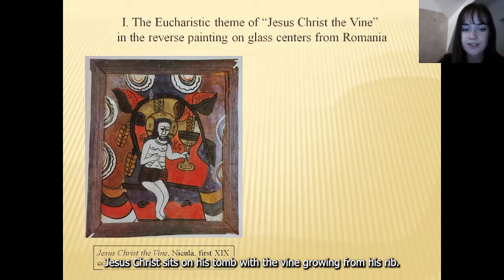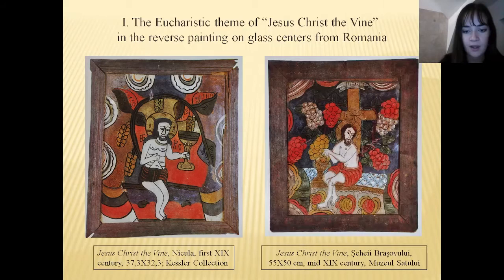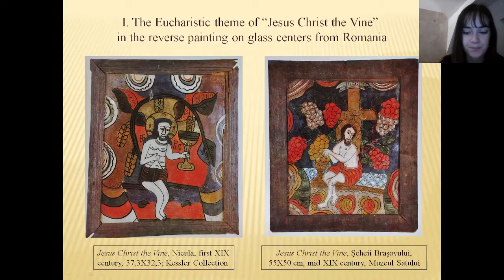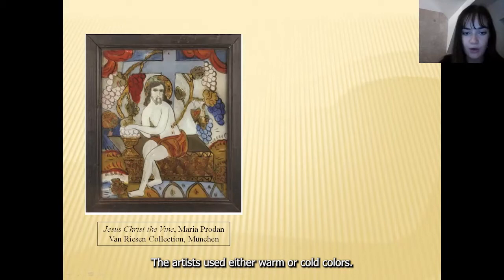Jesus Christ sits on his tomb with the vine growing from his wreath. We observe that the Nikula representation does not have a cross in the center. The icons from Shkyei Brashovri are realistic — they give the character a human appearance and the painters add elements from everyday life. Thus, we can see that the tomb appears as a hope chest. The Alba Iulia representations stand out because of the chosen color palette; the artists use either warm or cold colors, and in rare cases, icons with a black background.